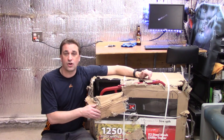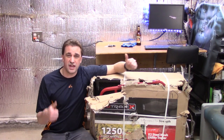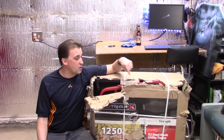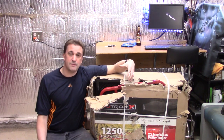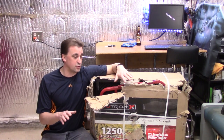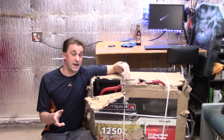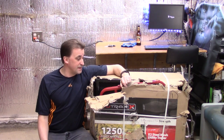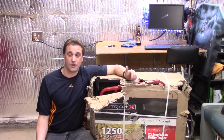It arrived at my home in pristine condition — thanks, UPS. I may be missing parts and may have to contact U-Trax, but I'm going to first perform a full inventory on all the parts. We may not be putting this thing together today, but I still plan on making the video, so this is just the intro.